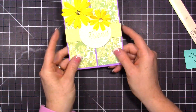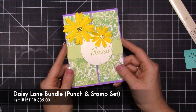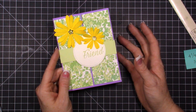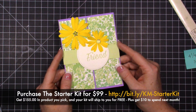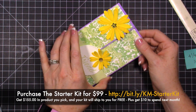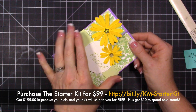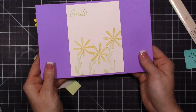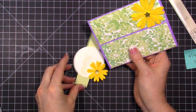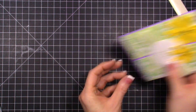Let me show you the card that inspired mine — this one was created by Kathy, who is part of my Stampin' Up team. You can join Stampin' Up right now by purchasing the starter kit for $99 and you get $155 in free product. Kathy created this as a swap card using the Daisy product — her band is a little thinner than mine, but you slide it down and open it up to see the inside.